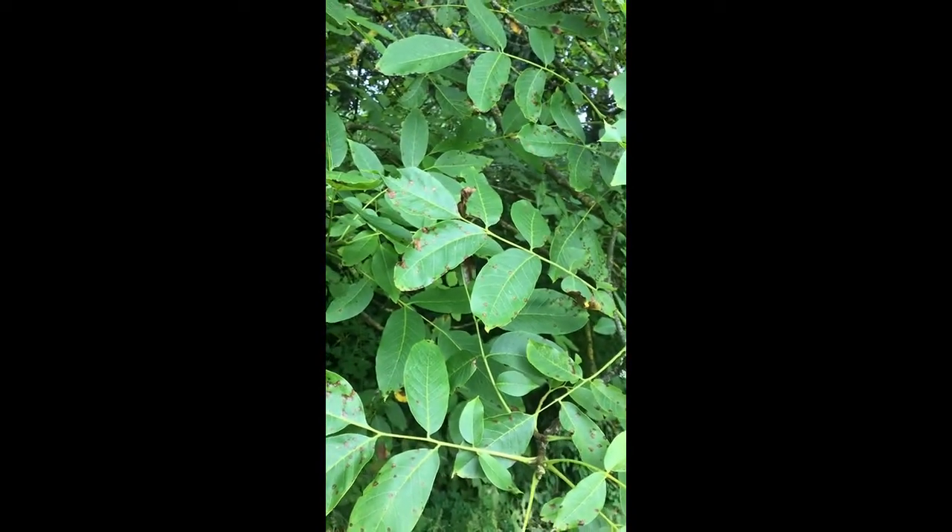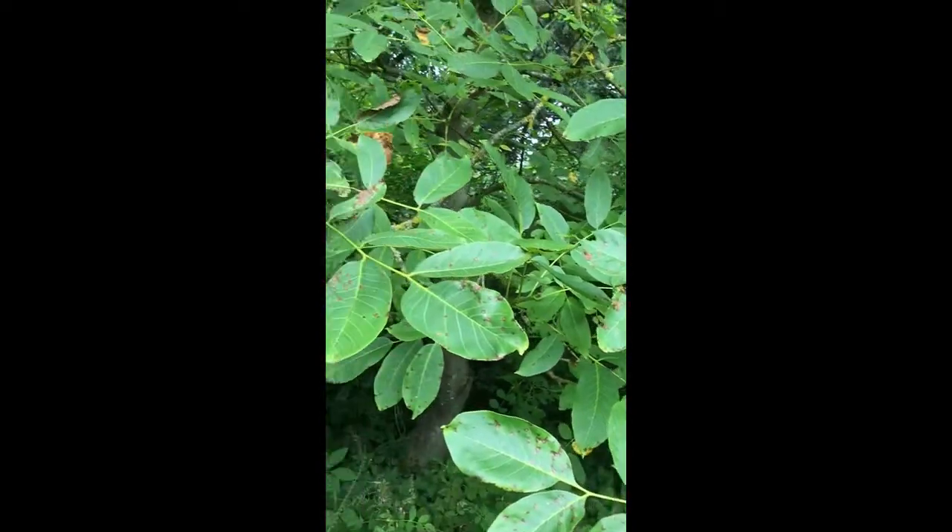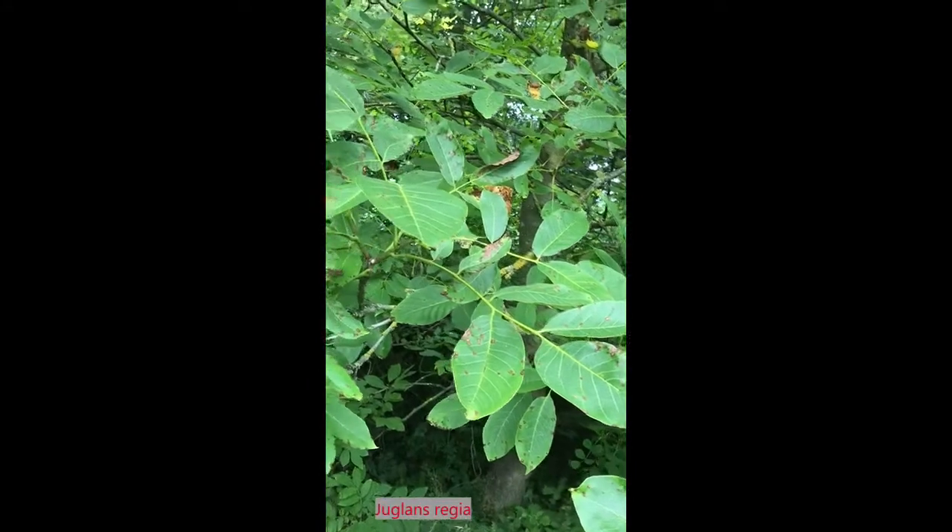The fact that there's only a few pairs of leaflets on each leaf is telling me that this is an English walnut, Juglans regia. So that's what we're looking at here.